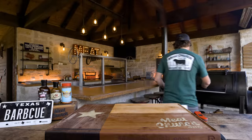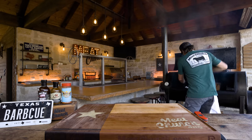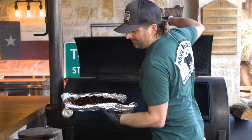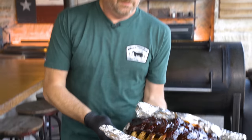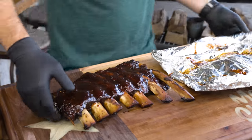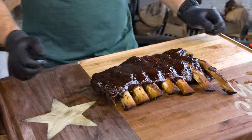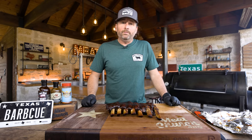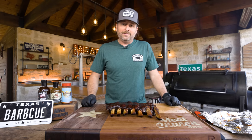Let's pull these ribs off the pit. They look sexy as hell — as sexy as $8 can look. I'm going to go get myself a cold beer, let these cool off, and we're going to cut into them and see how we did.